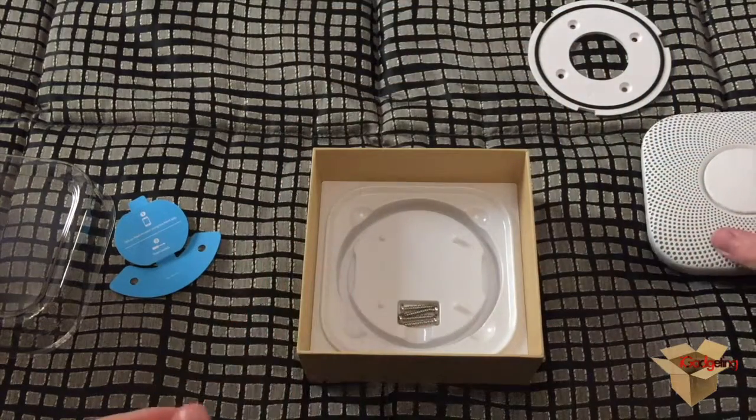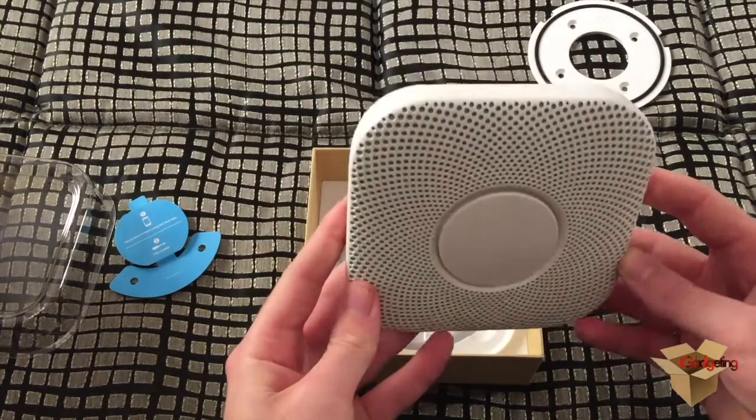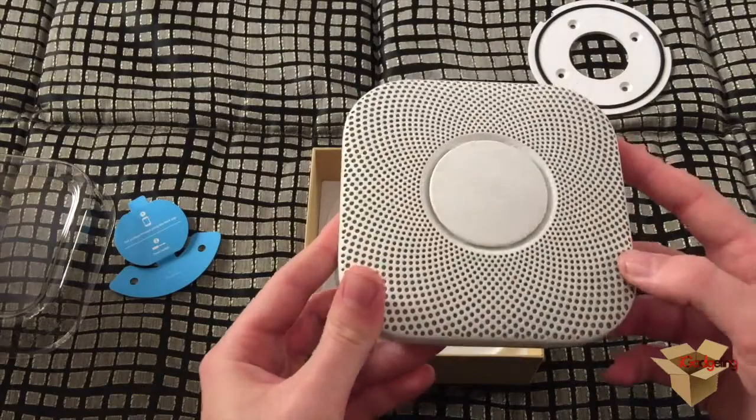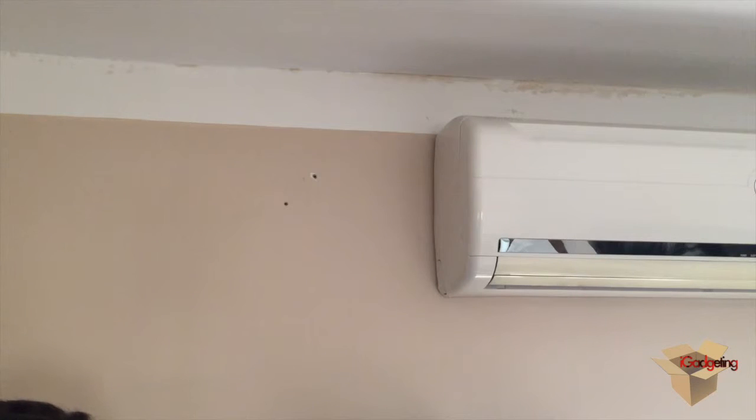That was the unboxing of the Nest Protect. We will now install it to the wall and see how to connect it with the application. I have already drilled the holes in the wall for the screws to fit in. Since our walls are not made of wood but are made of stone, you can't directly screw into the wall. Let's place the bracket here.